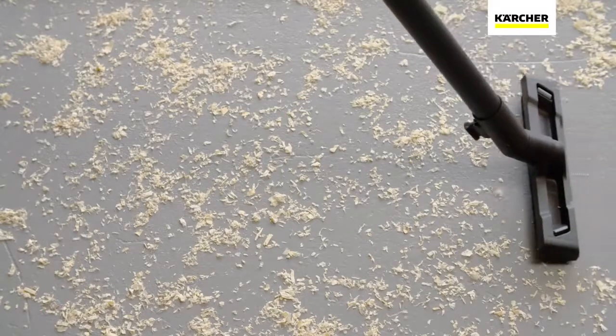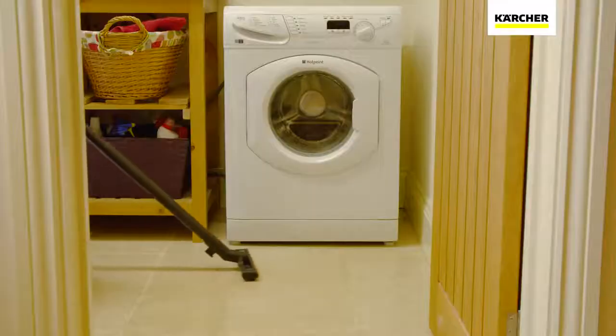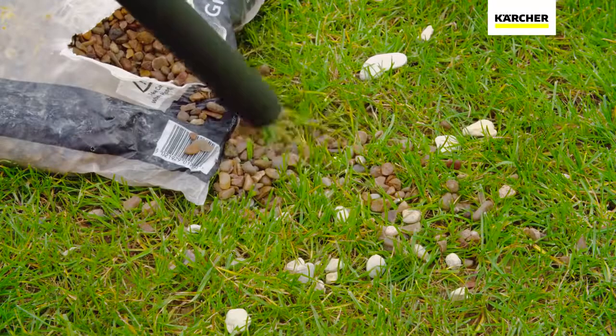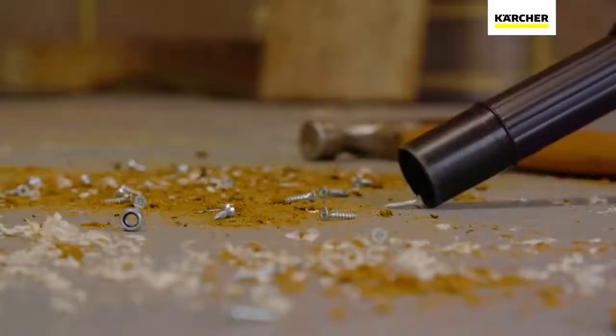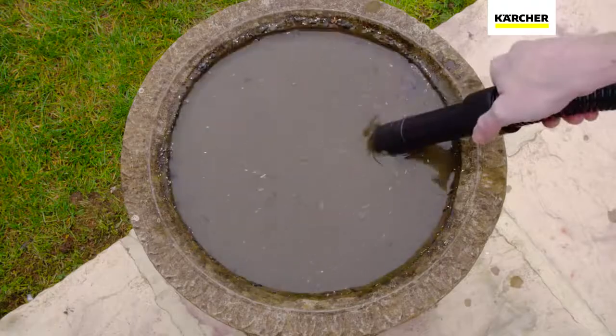The specially designed floor tool is perfect for sawdust, fine dirt and even water. The hand nozzle can then tackle those larger items such as gravel or nuts and bolts, whilst also being able to deal with larger volumes of water and sludge.